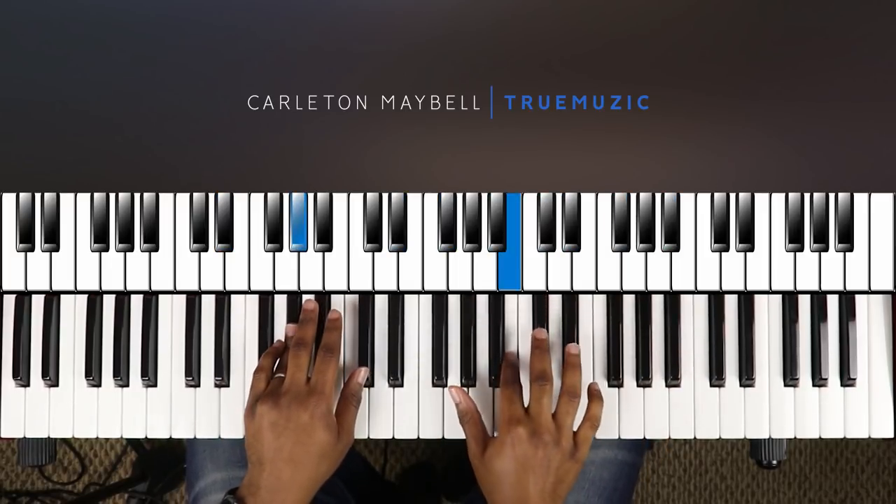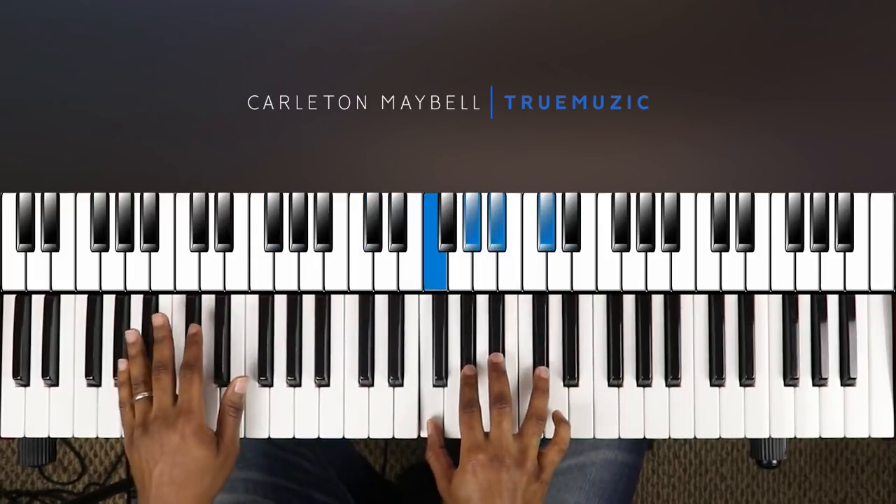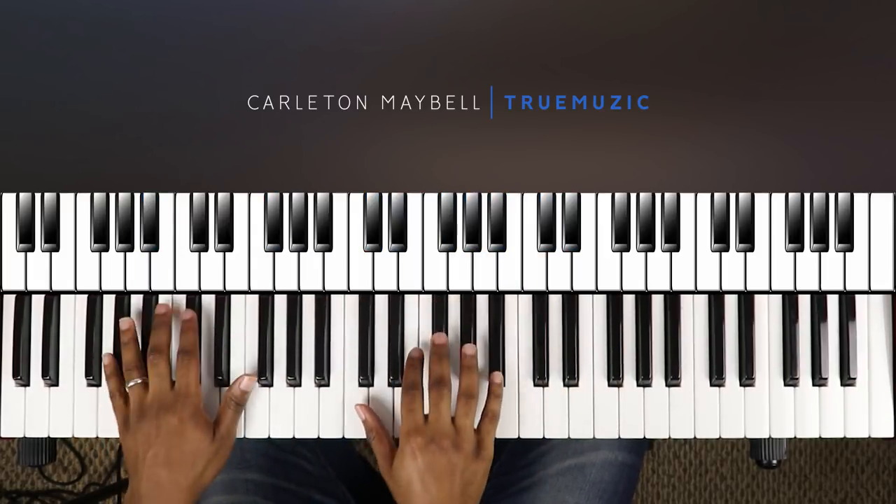In my arms, in my mind, all the time. I wanna keep you right by my side all the time. I wanna hold you.